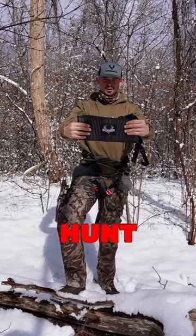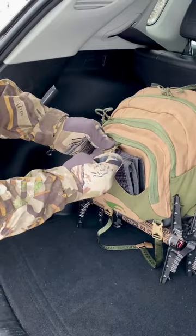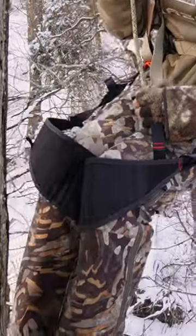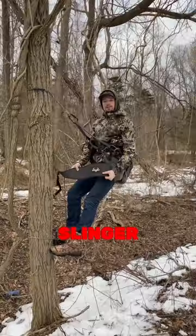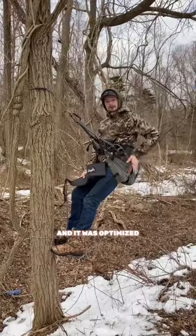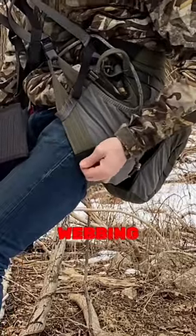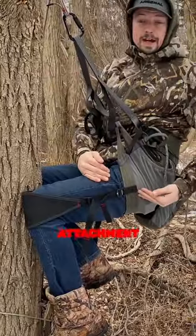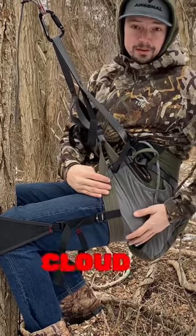The Knee Slinger from Hunt Arsenal. The Knee Slinger was designed alongside our Comfort Cloud Saddle and it was optimized to outfit this Knee Slinger with the sewn-in webbing loop. For the most convenient attachment option and perfect cloud-like comfort, you're going to want to go with the Cloud Saddle.